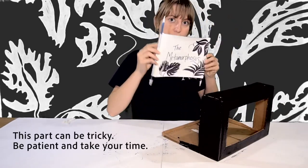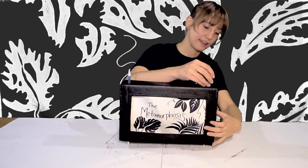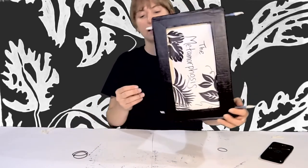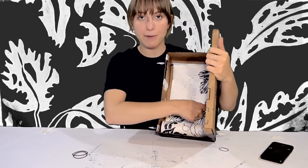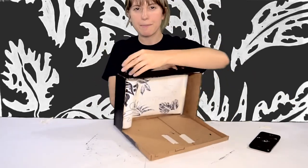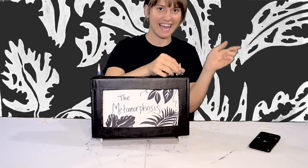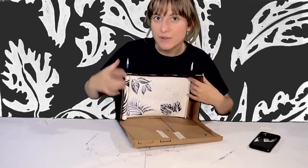Now we're going to put our dowels in our box — put the top part in first because it's the longer part. Then take rubber bands or ponytails and put them on the top and bottom so that our dowels stick in place. The scroll shouldn't touch the top or the bottom. If the scroll loosens, twist the dowel to the far side — this tightens the scroll from the inside. Now our scroll is nice and taut.